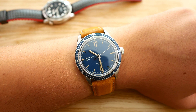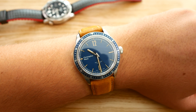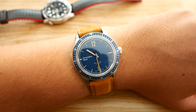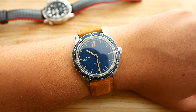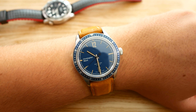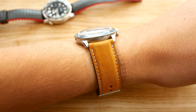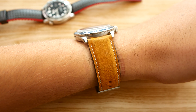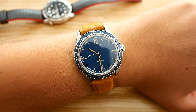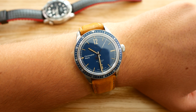In terms of cons, I only have two. The first is the logo — its design and placement — I don't think it fits on a watch like this. The second is that the watch would have looked a little bit better if the strap width was 20 millimeters instead of 22. With that said, thank you guys for watching my review of the Christopher Ward C65 Trident Diver.